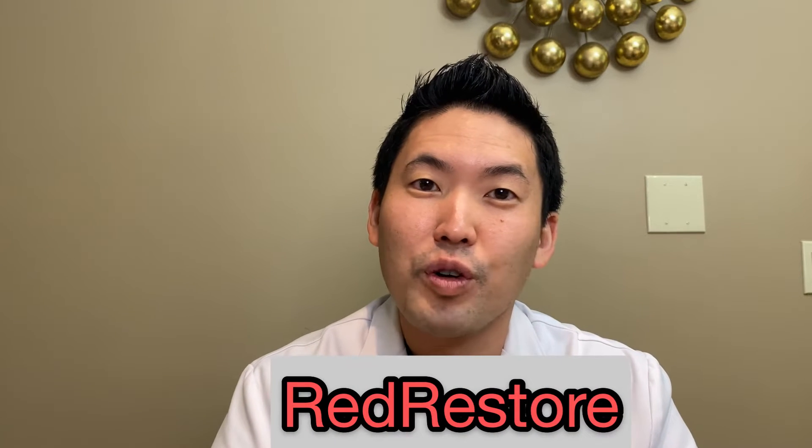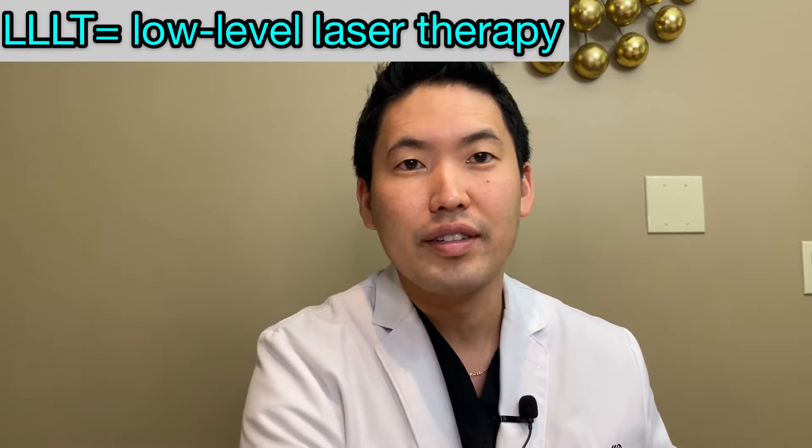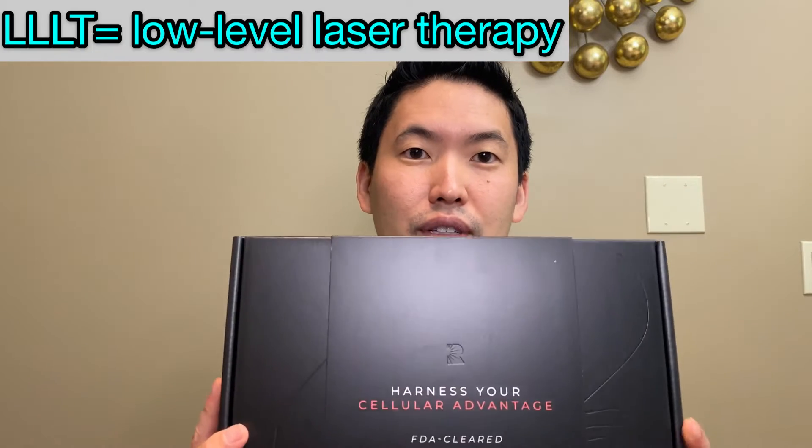Today's video is sponsored by Red Restore. Red Restore is a company that has made a low-level laser therapy cap for hair loss — 100% laser diodes, FDA cleared. We'll talk about the technology behind this, be objective with some papers, and I'm also excited to open up this cap and try it out.